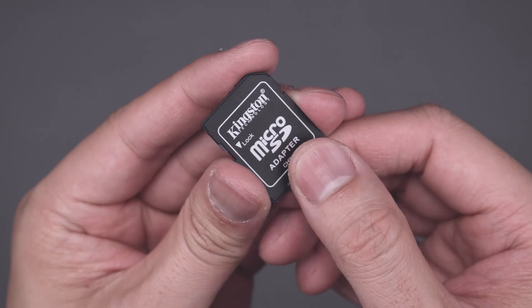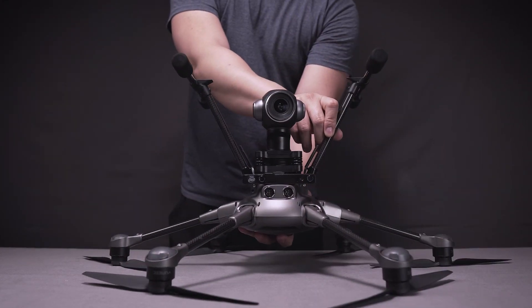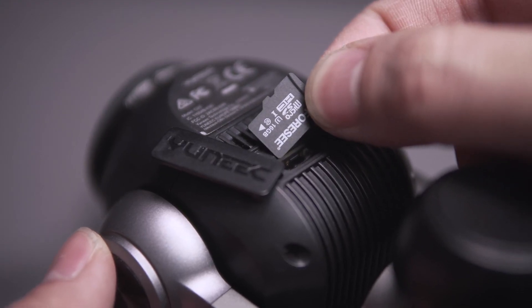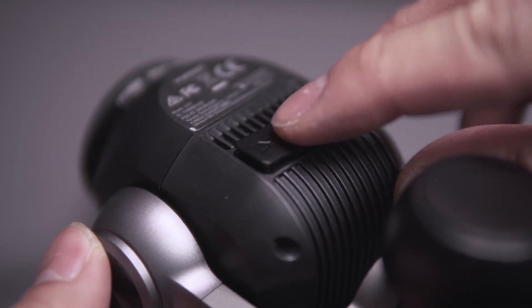Your microSD card can be found in the accessories box inside the SD card adapter. To install the microSD card into the C23 camera, flip the Typhoon H+ upside down and lift the rubber cover on the microSD card slot, turning the cover to the side. Make sure the writing on the microSD card is facing the back of the camera as you insert it into the slot on the bottom of the camera.